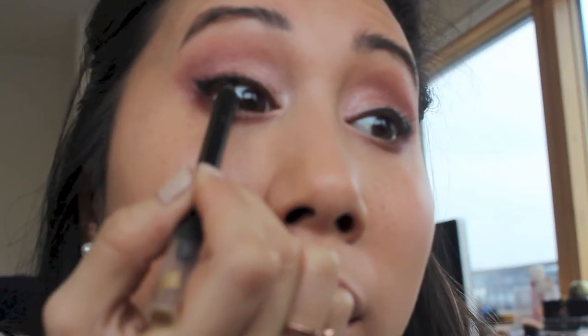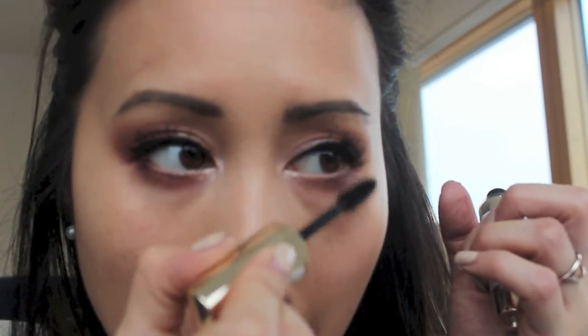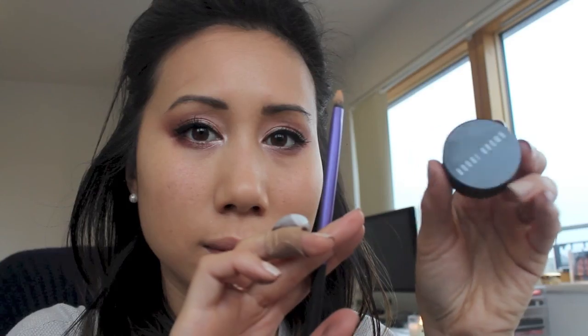To create a fuller, thicker lash line, I'm lining the top lash line with the Eye of Horus Smoky Goddess Eyeliner. Then for the lashes, I'm using L'Oreal's Volume Million Lashes Waterproof mascara.